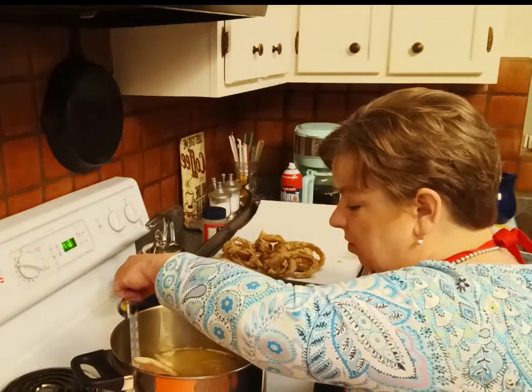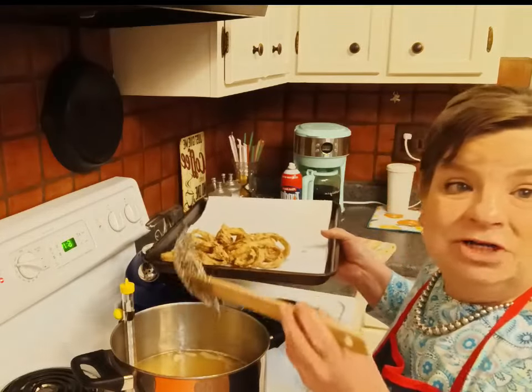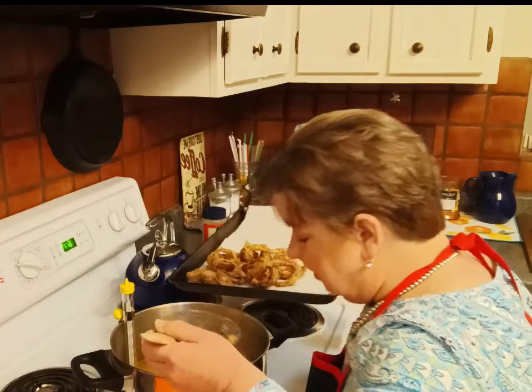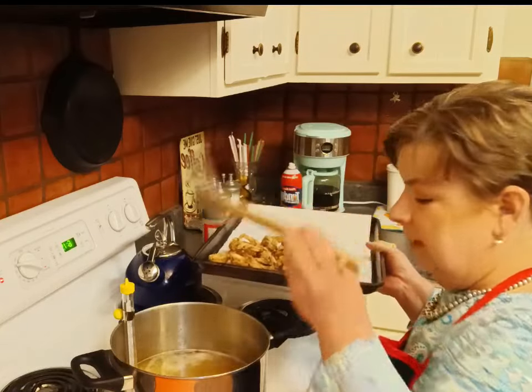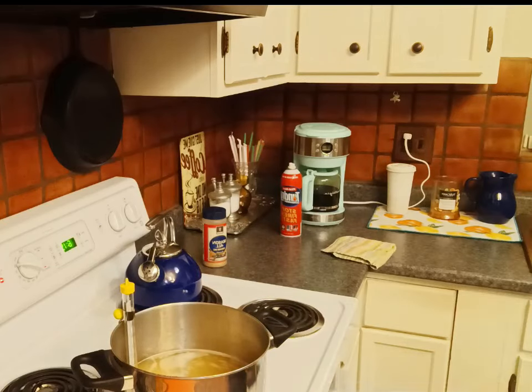These are golden brown and delicious-looking. I'm ready to take them out. If you don't have a spider, a slotted spoon will work just as well.